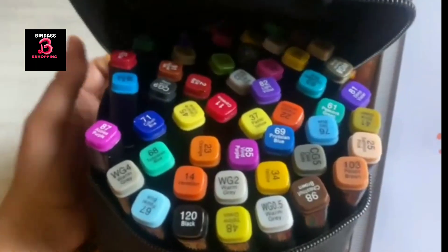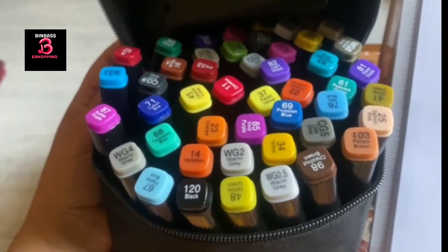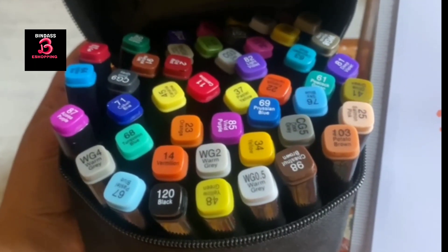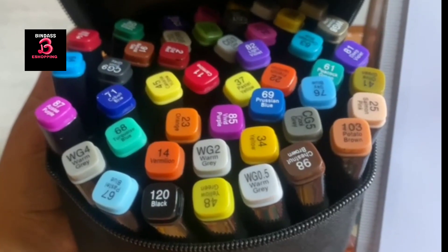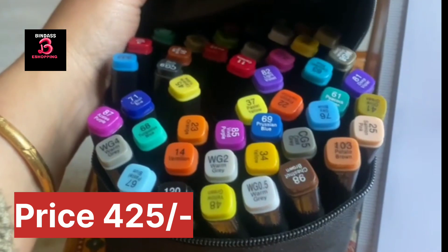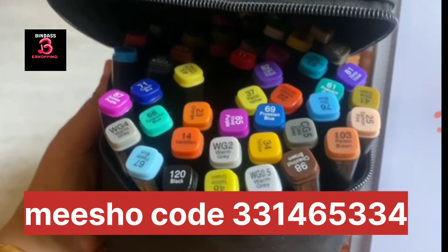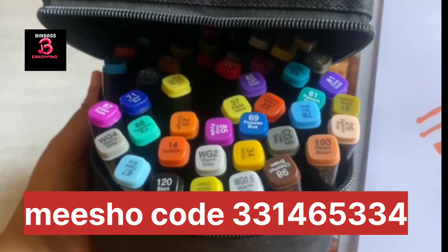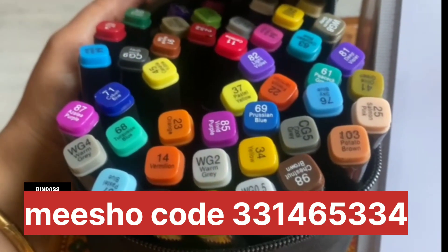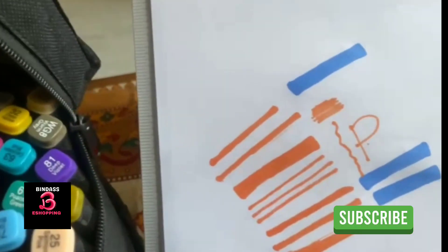Please give it, because it is very useful — a lot of work in school time for students and children. In projects, arts, crafts, coloring books, and calligraphy. I had purchased it at the cost of 425. 48 vibrant colors, with a cover case. I ordered it from Misho. I have checked all the colors — no color is dull, all are working very well. Double nib, and you have also seen the bright shades.